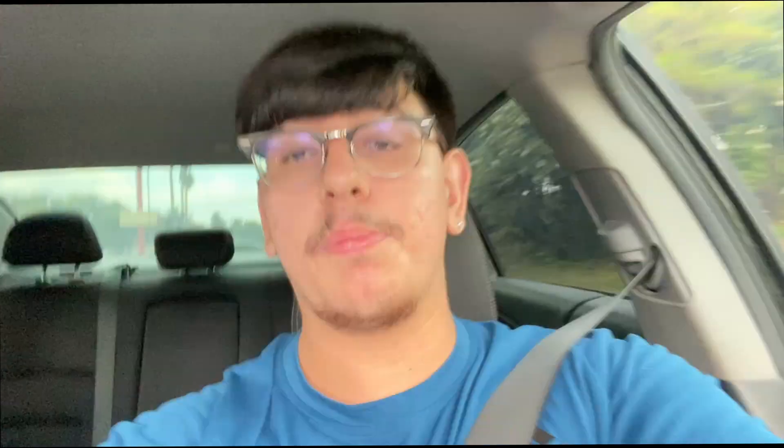Before I do that, I got to take my battery to my local auto parts store because my battery decided to die the day before we started working on it, which kind of sucks. I do want to take my truck out and go take some really nice pictures with the rear bumper on it. I'm going to take it to my local AutoZone and see if they can recharge it or if it's completely gone and I have to get a new one.